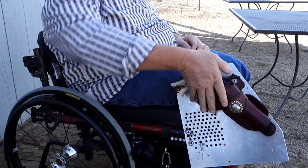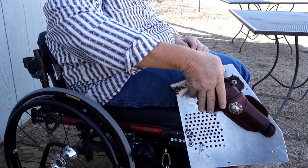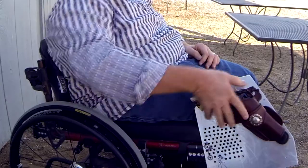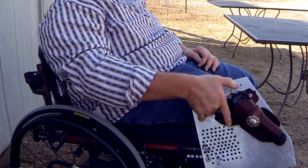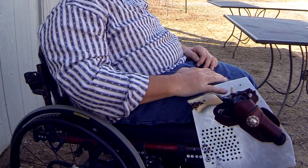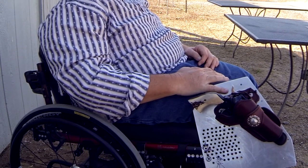The angle of the holster matters too — if it's up too high, my wrist will be cocked up too high and I won't be able to get it out. Too low and I won't be able to get the hammer down. So left or right, up and down — there's a sweet spot. That's individual.